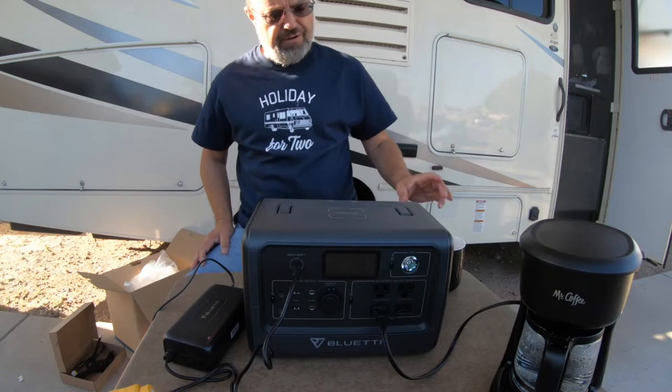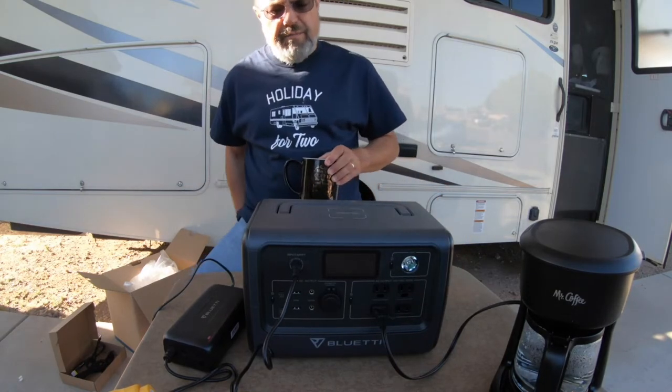I've heard people complain about the noise from the power brick - it has a little fan on it that makes the noise. Right now it's pulling in 180 watts from the AC power brick and putting out 582 watts to the coffee pot. Looks like my coffee's almost ready. I'm really happy with this. I'm going to fully charge this up - I've got plans for it.